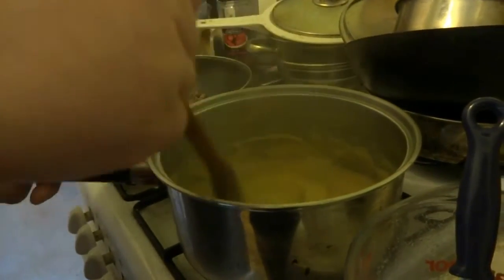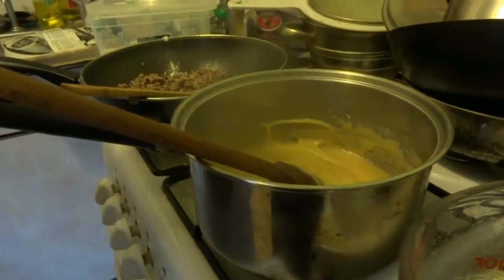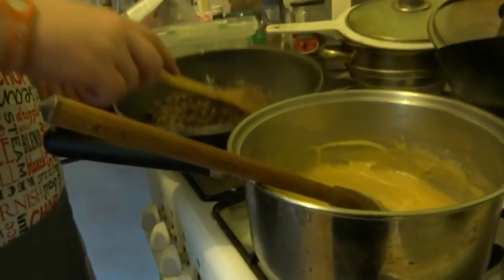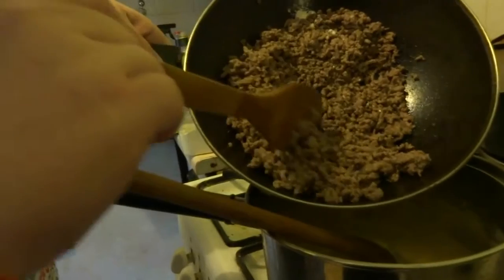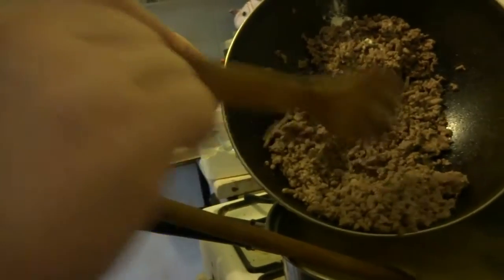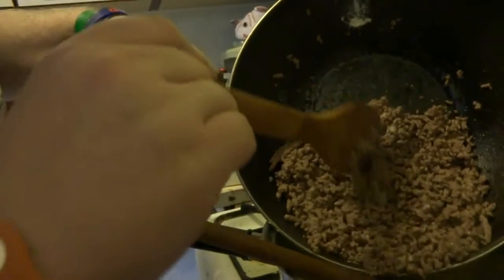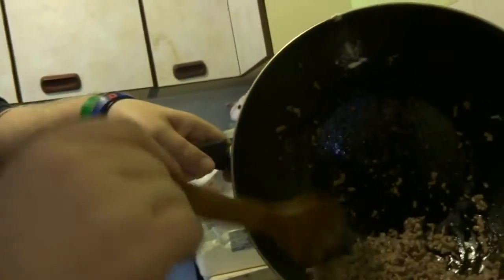What you're looking for is a sort of smooth and thick mixture. Don't worry if you run out of stock, you can always top it up with a bit of water as well. Now, what you're going to do is add your meat. We've used about 500 grams here. The old recipe called for about six or eight ounces, but this should be more than enough. You just add that in.